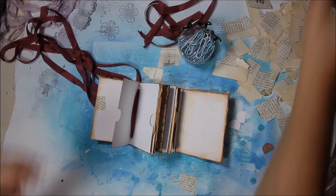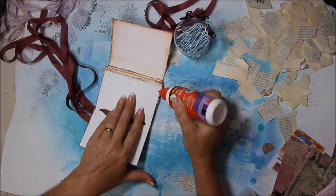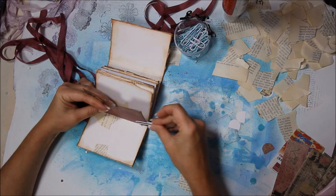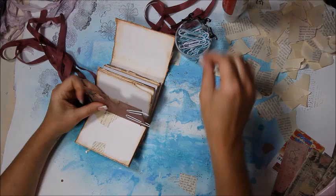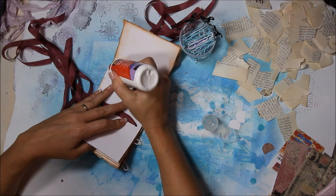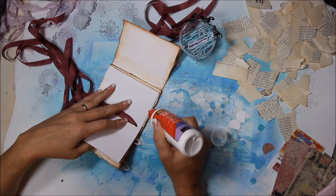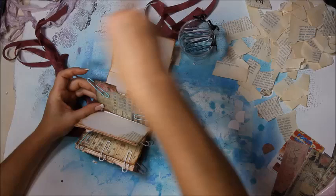I'm using Scotch Quick Dry adhesive. I'm just going to run a bead of glue onto each side — since this one is a side-opening pocket — and close it and paperclip it. I'm not very patient, so I like paperclips. It dries pretty quick, but not quick enough for a video. I'm going to do that to all three of these center pockets. This one goes down one side and across the bottom. So we're going to let that dry.